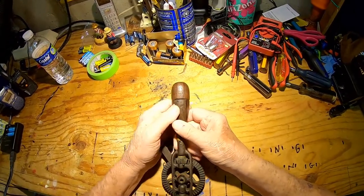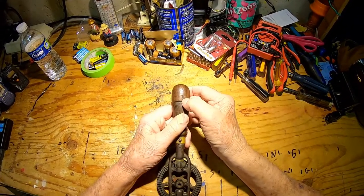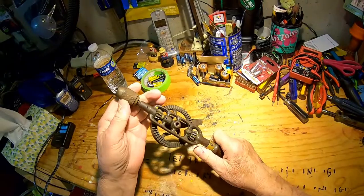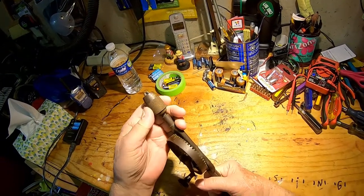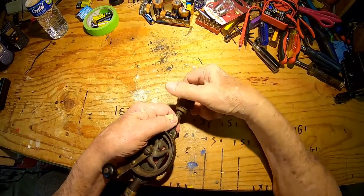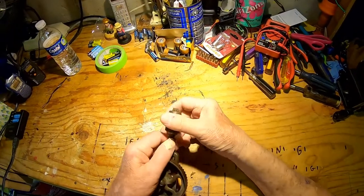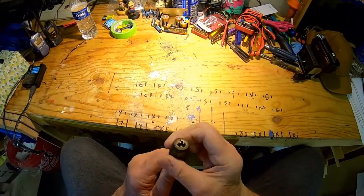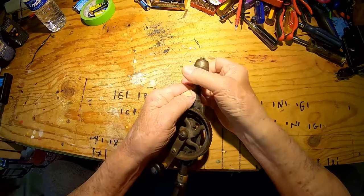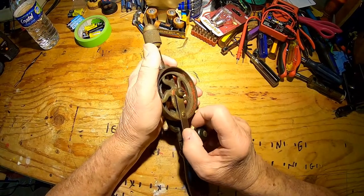Wait a minute — there's a couple of ones on there. It almost looks like 11. If that means anything, I don't know. Maybe some of you tool collectors will know. Got a nice little chuck on it that screws off — it's obviously removable. I don't want to remove it so I don't lose it. It probably needs a little WD-40.